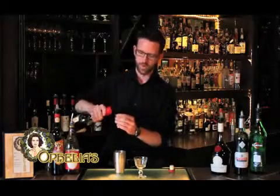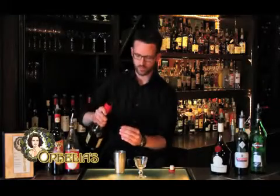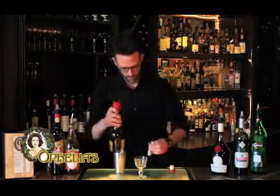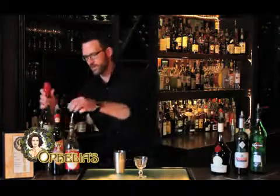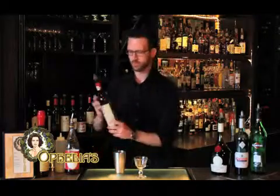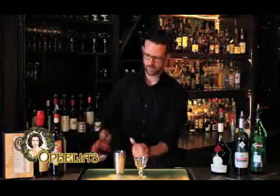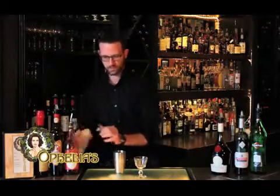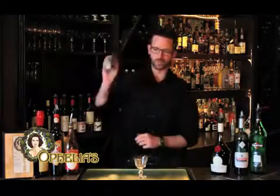The first ingredient here is our apple brandy. We specifically use Calvados apple brandy, which comes from France — it gives us a nice, lush flavor. A little bit of acid, not too much. A little bit of grenadine. And some lime juice. We'll shake this up now.